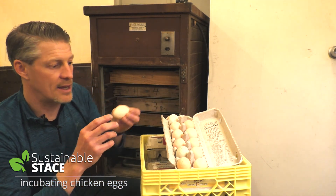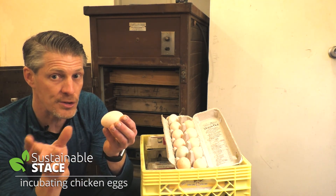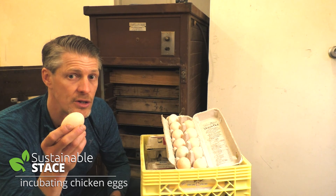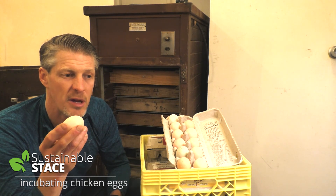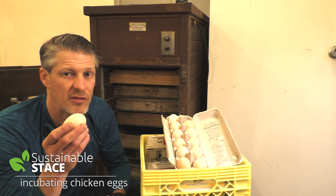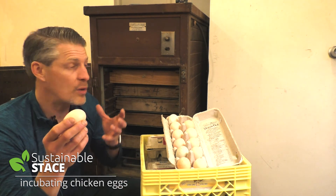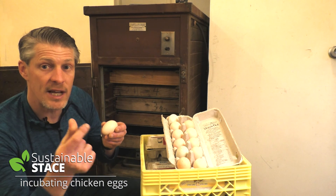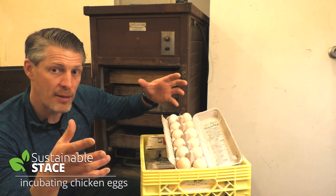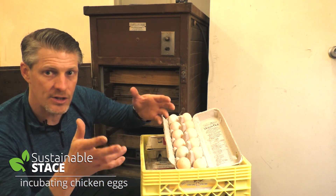Here's the crazy thing: if you keep fertile eggs slightly tipped down for up to a week at just under room temperature — think 15 Celsius, 50-60 Fahrenheit — they stay fertile. At the point when the hen sits down or the incubator turns on, all the eggs are activated at the same time. That's how a bird gets a whole family ready at once — she lays an egg every day or two, and when she's got her clutch ready, she goes live.